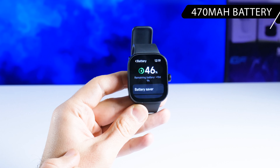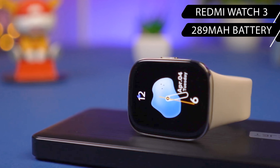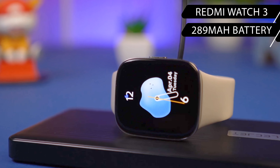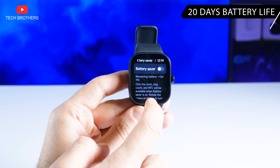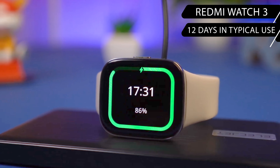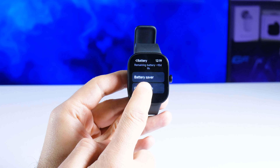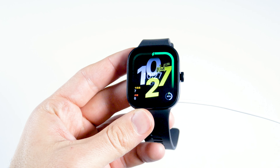The battery of the Redmi Watch 4 has a capacity of 470 mAh — much bigger than the 289 mAh battery in the Redmi Watch 3. The battery life of the new smartwatch is also longer, at 20 days with normal use, compared to 12 days on the previous generation. This is really good for a smartwatch with a large AMOLED screen.